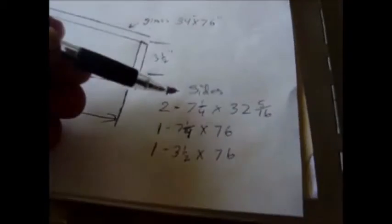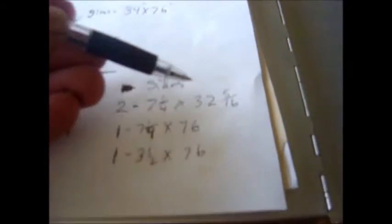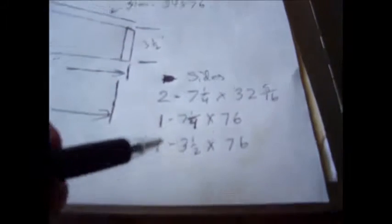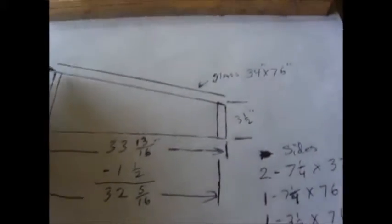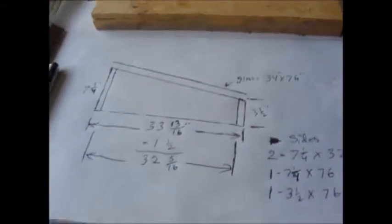Here I've listed the cuts to make off this PVC board. We need two of the seven and a quarter inch boards cut to 32 and 5/16. We need one of the seven and a quarter inch by 76, and one at three and a half by 76 for the three and a half inch board. Make those cuts and then we'll go into the angles that are cut here for joining the boards.